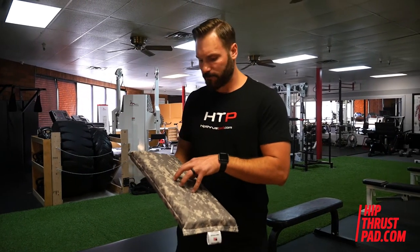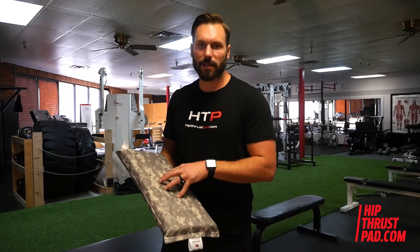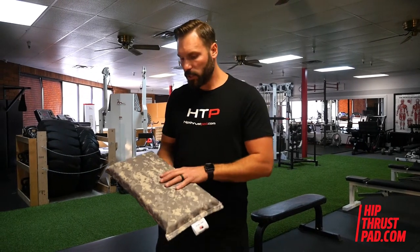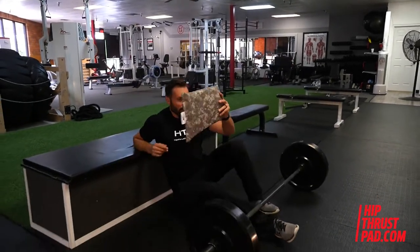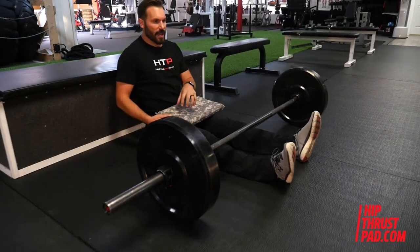You can check out that technology on our website — it talks about that. Now I'm going to show you how to use the product. We're going to get the product set up as I go down for a hip thrust with the hard side up.